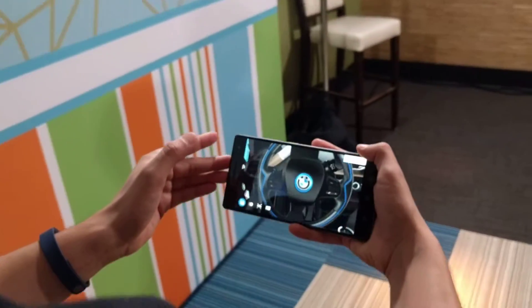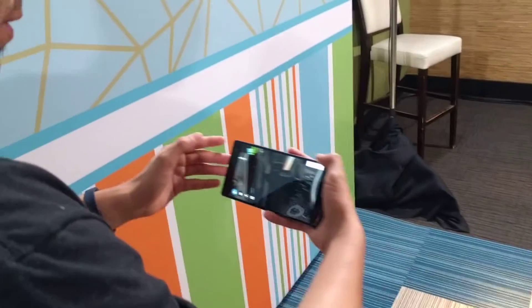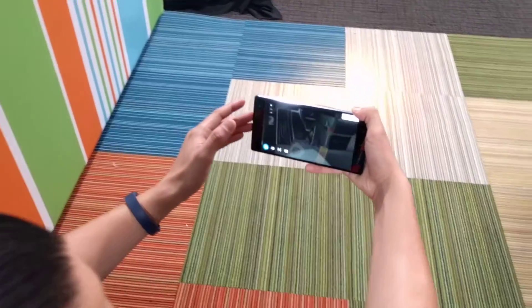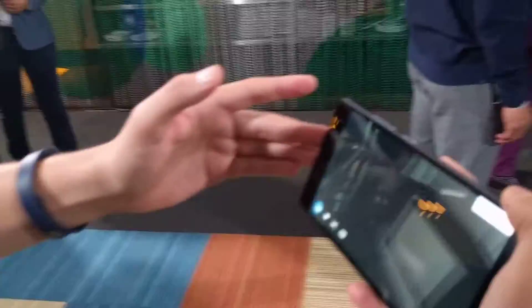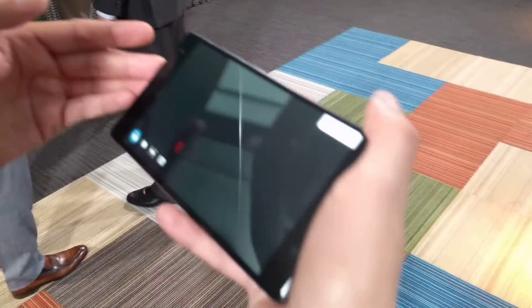Check out the steering. We can turn all the way around just like we're in the car. Let me check out the backseat — cup holders.